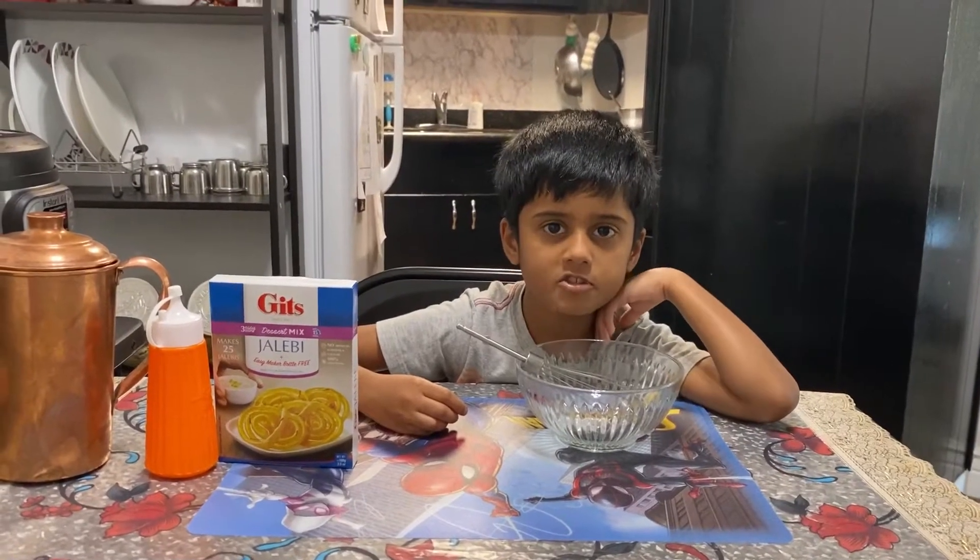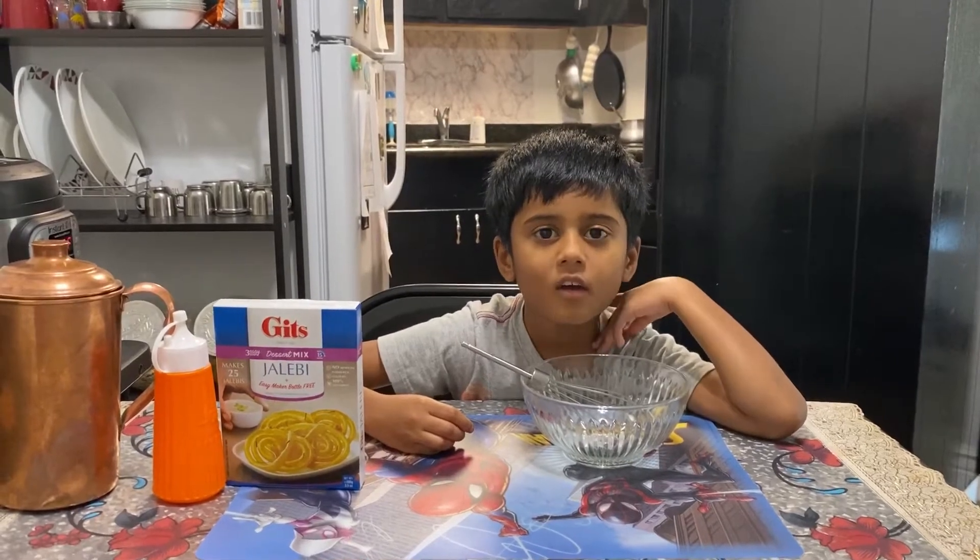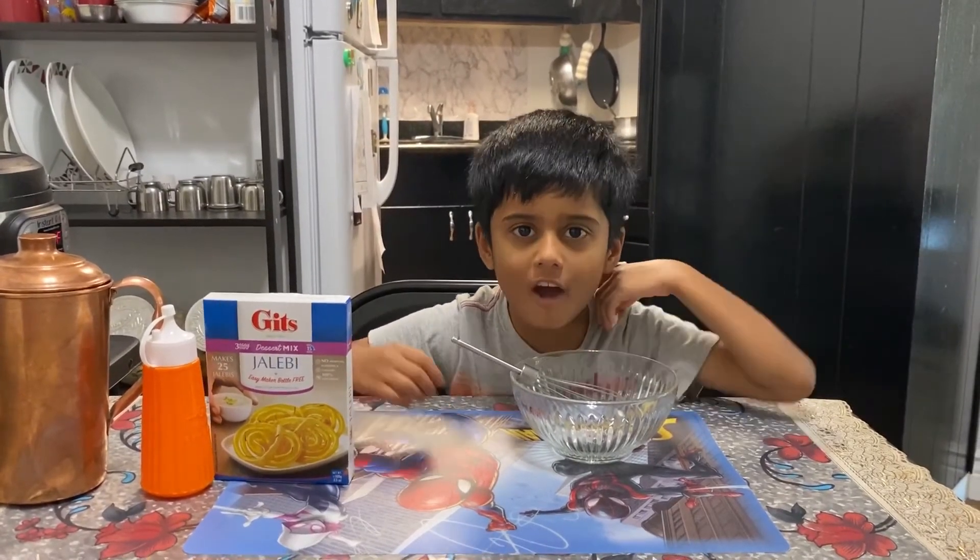Hi guys, welcome back to our channel. Today I'm going to make an Indian sweet called Jalebi. Let's start!